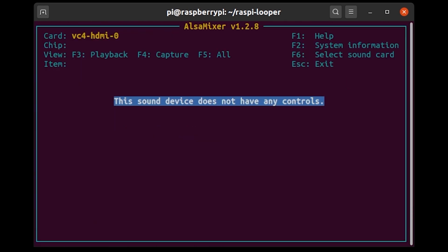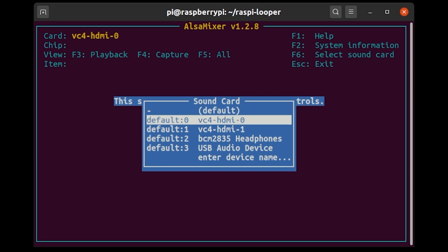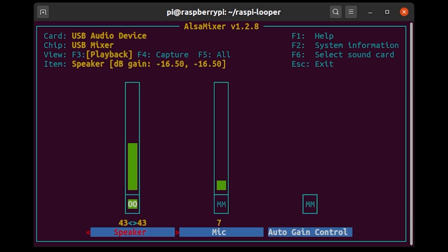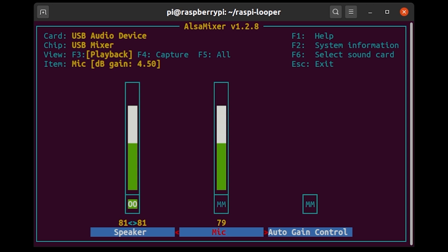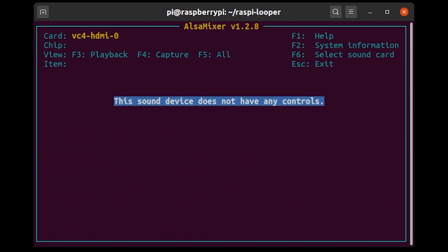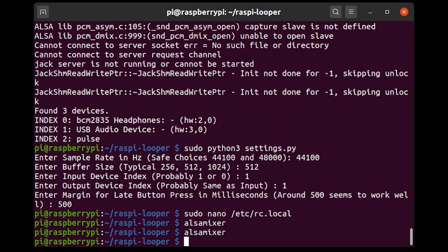In ALSA mixer, pressing F6 shows a list of all available audio devices. Using the arrow keys to scroll down to USB Audio Device and pressing Enter, I can see that my levels are quite low. I'm going to increase the levels to just under the red, since I'm assuming red is bad. After pressing Escape, I'll confirm my settings have stuck — yes, they have. Sound levels are set.